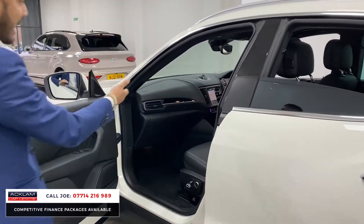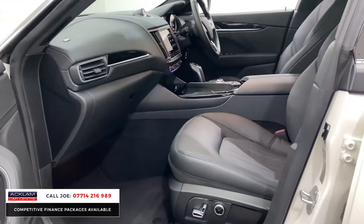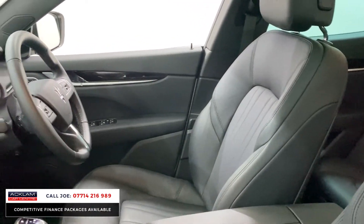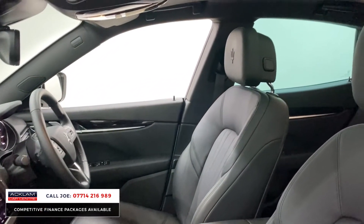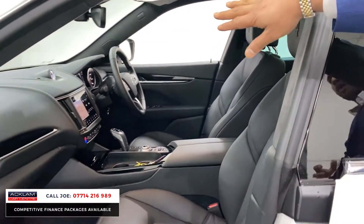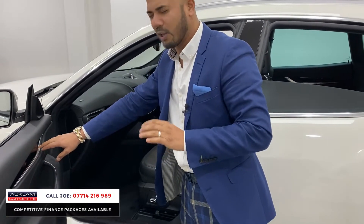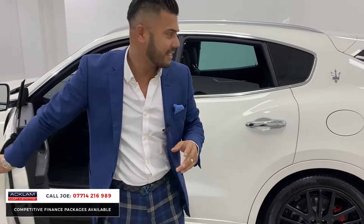This is a Maserati, and that's what you get — build quality, reliability. Just look at that interior — such a comfortable place. Full leather interior, electric seats, lumbar support, two-screen media system. If you look up, this one's got the full tilt and sliding panoramic roof, which not all of them have. Dual zone climate control, heated seats. That little clock in the middle makes all the difference. You've got piano black and lots of aluminium all around — good quality materials have been used for this car, and you can see that straight away.